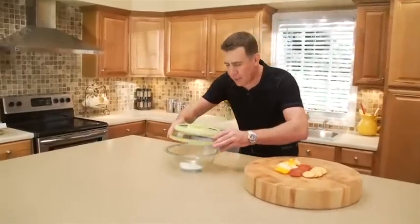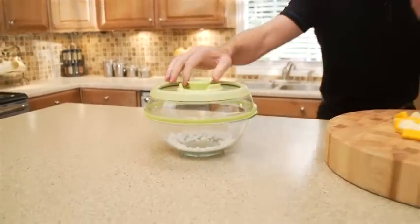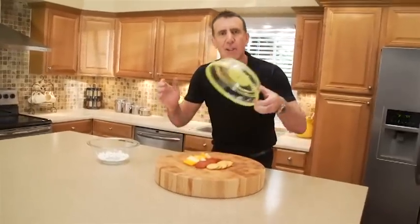The secret is Press Stone's patented design that pushes air out and locks freshness in. The seal is so strong it will even lift this 20-pound cutting board — look at that. Then just pop the top to release. Genius.